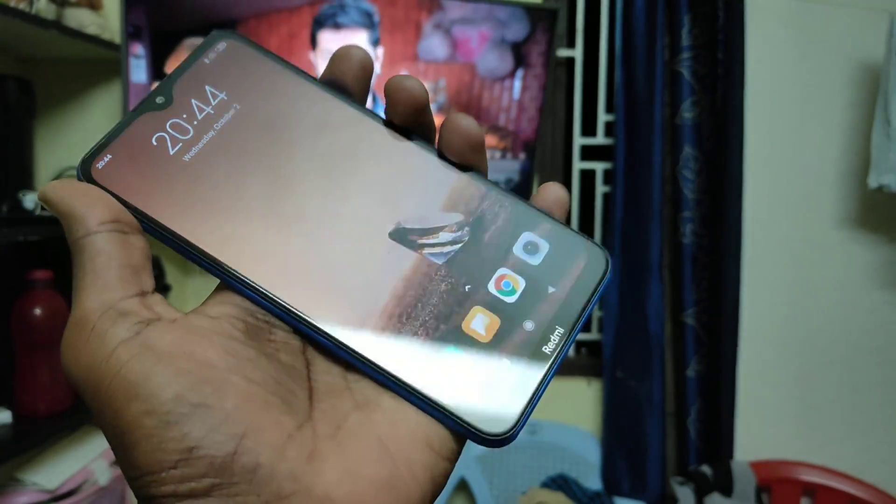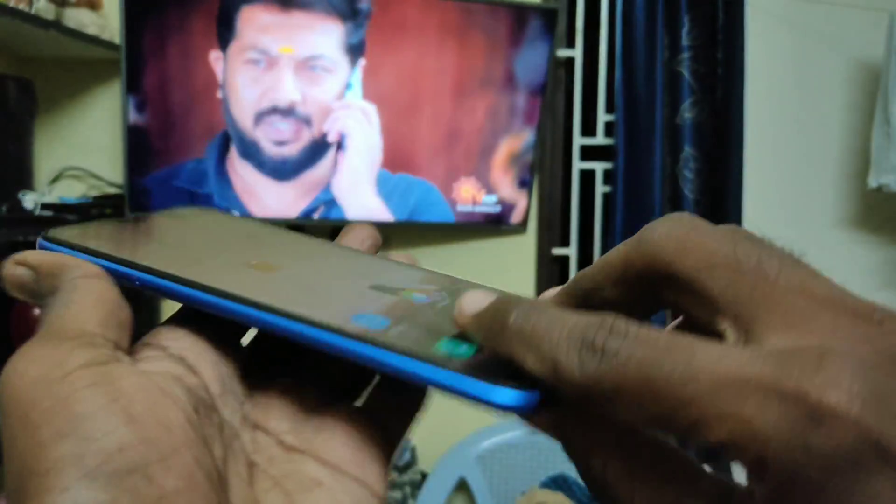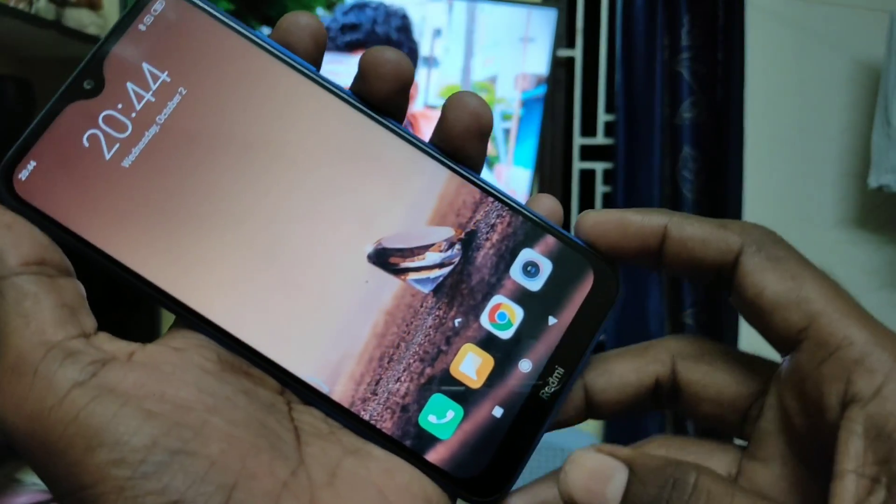Hello friends, welcome to Famous Tech. This is the Redmi 8A smartphone. In this video you will learn how you can do screen mirroring in Redmi 8A with VU TV.